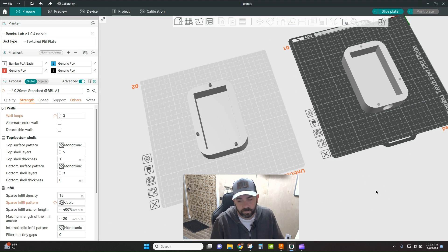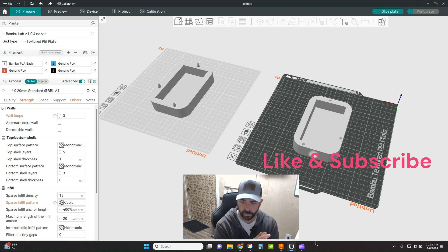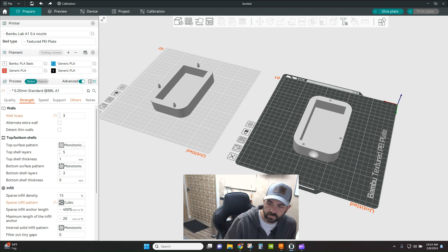Pretty simple, right? It saves time — I mean, if you've got CAD abilities you can certainly design these connectors in your CAD program. But if you're a beginner and you just have a part you need to slice and put back together, Orca has got some pretty decent features for you. So there you go — there's a quick tip for tonight. Like and subscribe, and we'll catch you on the next one.